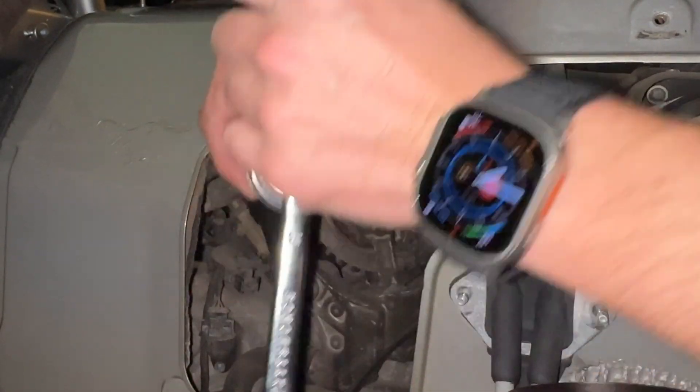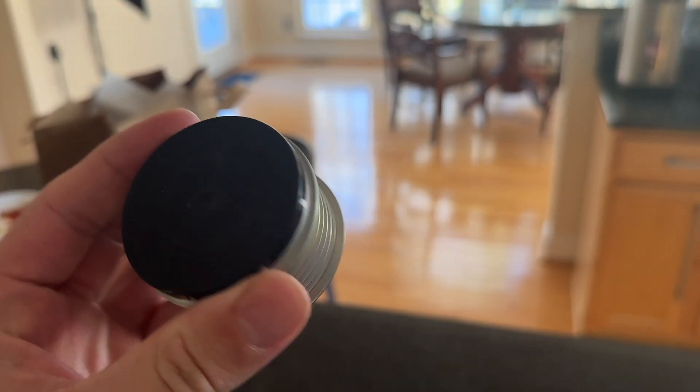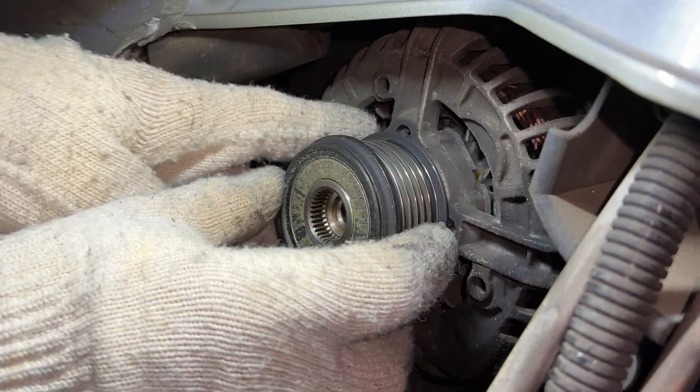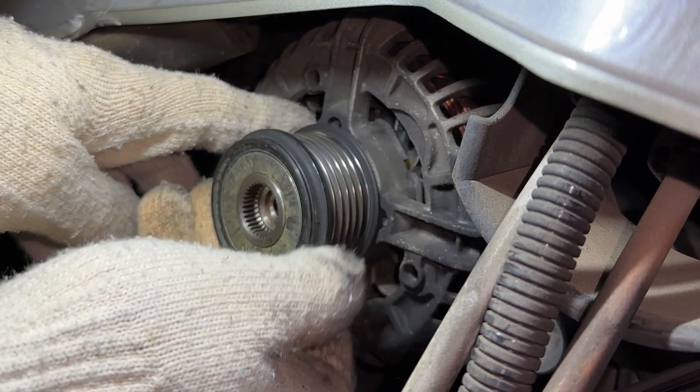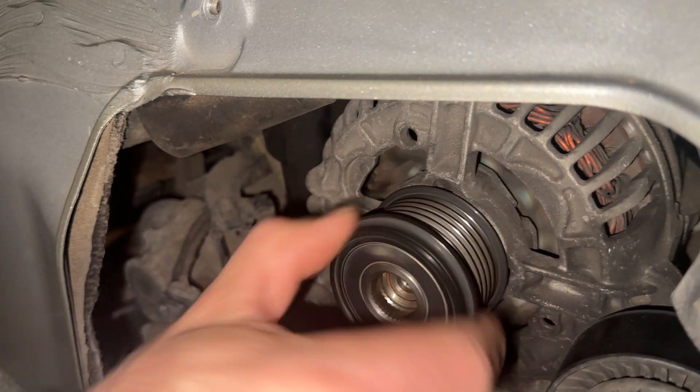Unfortunately, this is fancy, and fancy things are more complicated and like to break. In this video, we show how to diagnose this pulley, how to replace it, the parts and tools required, and share a trick on how to make it easier to remove.